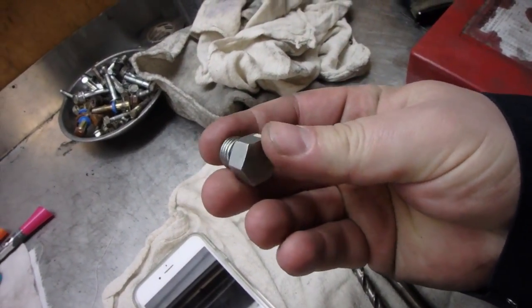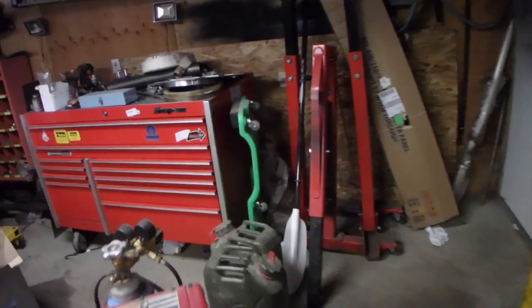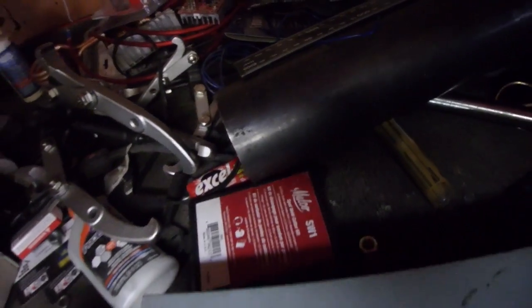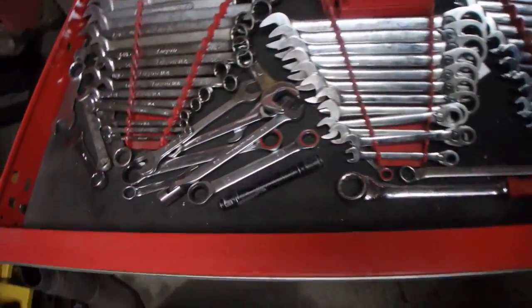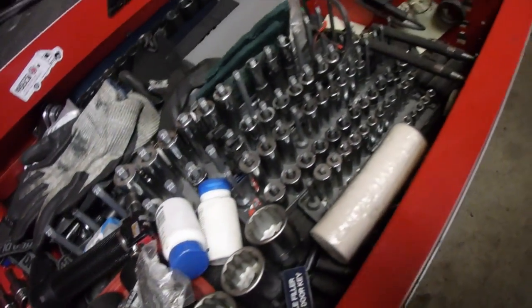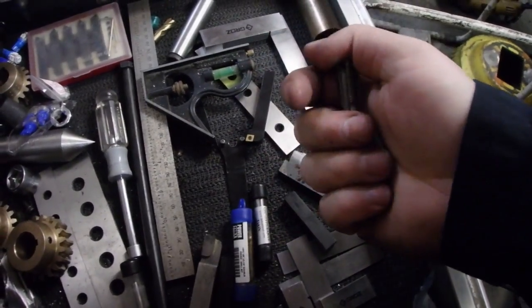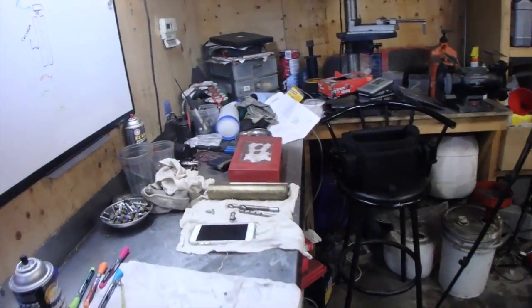The fun part — I bought a 9/16 tap strictly for this project, and for the past week it was staring me in the face. Now I don't know where the hell I put it. Pretty sure I put it somewhere where it's gonna turn up someday when I don't need it. Where did you go, 9/16 tap? Oh, here it is! I guess it makes sense I put it in here because I'm machining that part. That's what happens when you get old — you get forgetful.